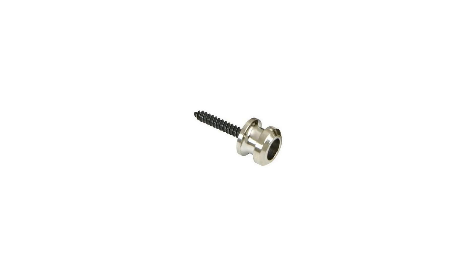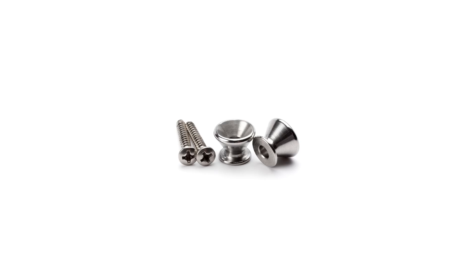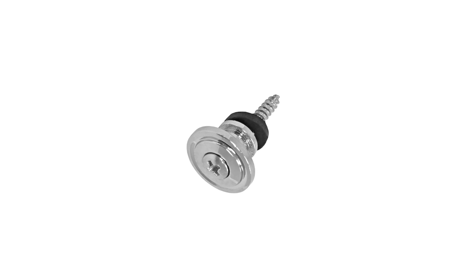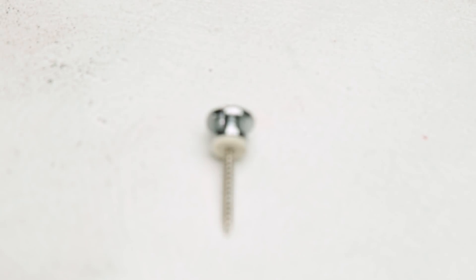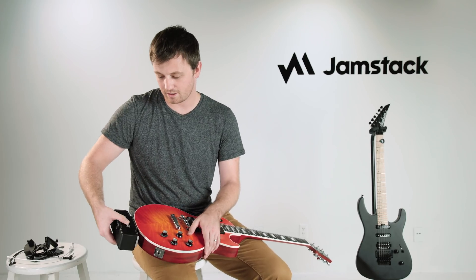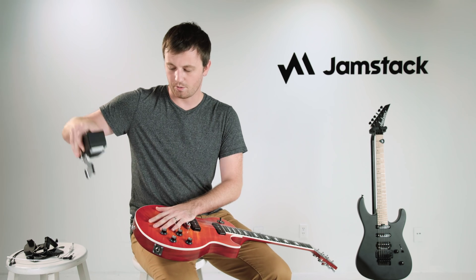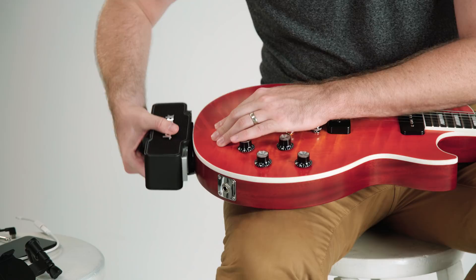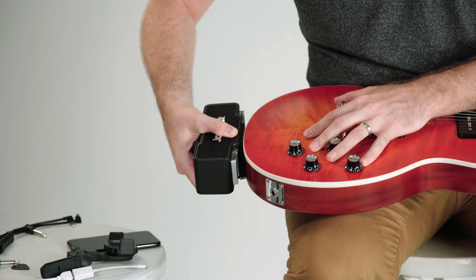Even though there are a few basic styles, there are actually hundreds of small variations in strap buttons used on guitars. If you have any issue with how the Jamstack mounts on your guitar, we recommend replacing the strap button with the one provided. To remove the Jamstack, firmly press the spring release button, lift up and away from the guitar. When removing, it's important that you don't twist — lift up and out.